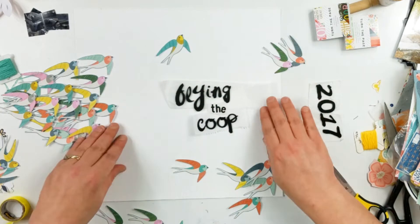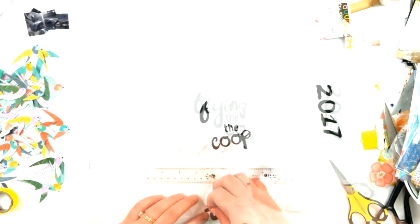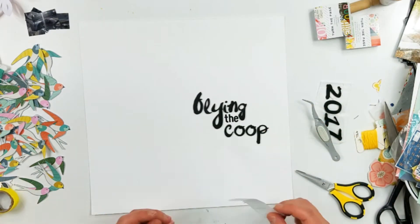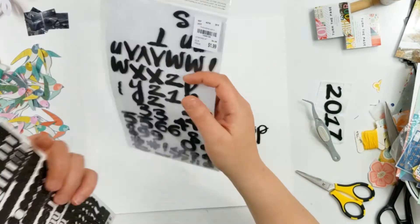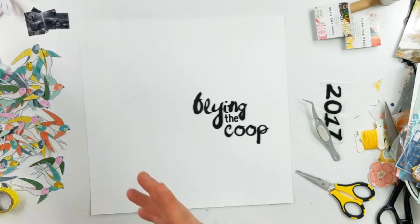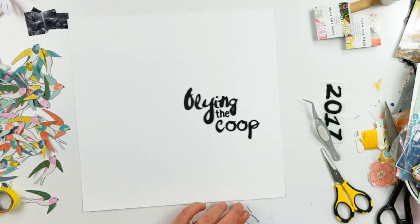I'm going to wipe all those birds off after I took the time to put them down there so I can put the title down, and then put the birds back on. Here I'm going to show you the alphas that I used. If you can hear the snuffling, that is my dog.